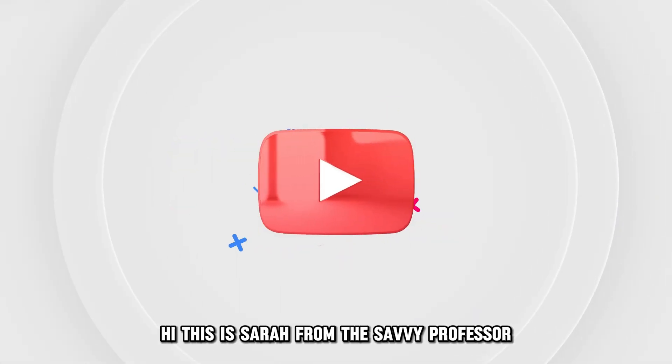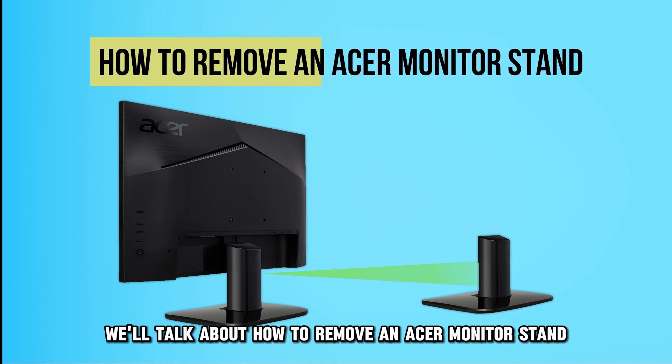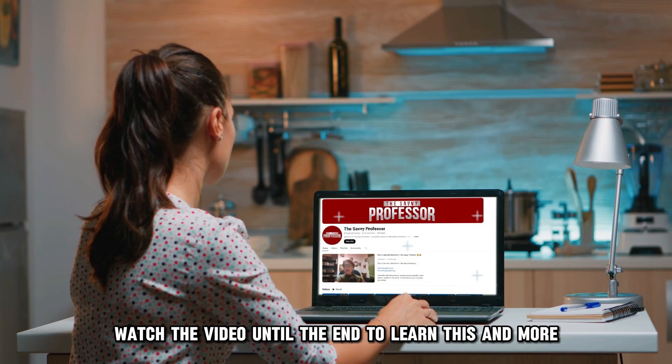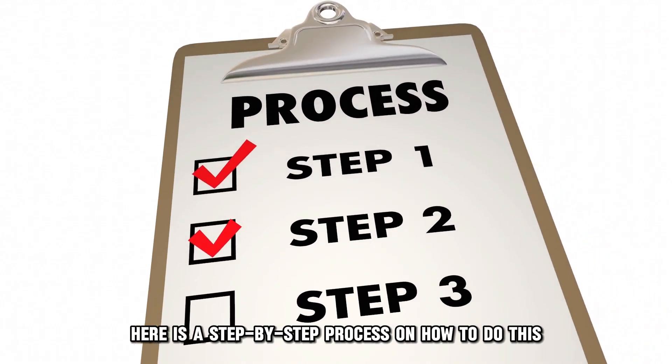Hi, this is Sarah from The Savvy Professor, and in today's video we'll talk about how to remove an Acer monitor stand. Watch the video until the end to learn this and more. Here is a step-by-step process on how to do this.